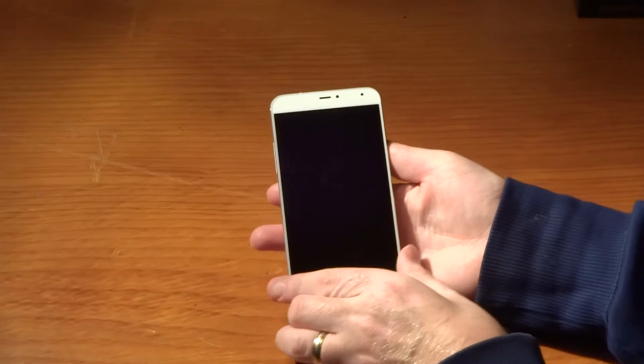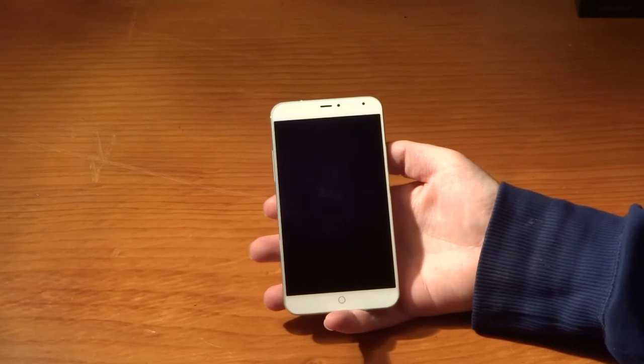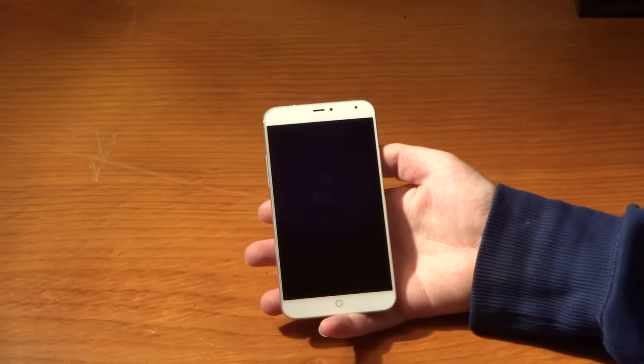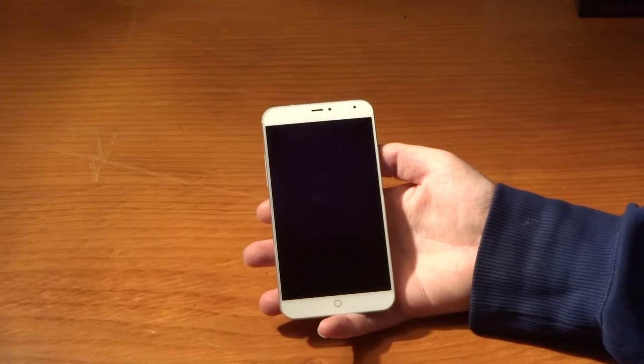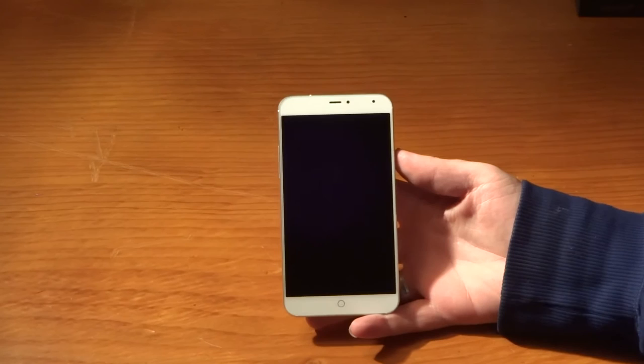Powering this device we have a MediaTek chip, the MT6595, in a Meizu customized version. We've also got a PowerVR G6200 GPU, again Meizu customized. Being a quad-core chip, the maximum cores will run at 2.2 GHz and the lower-tier cores run at 1.7 GHz. There's 2 GB of RAM on board - Ubuntu is actually quite light on RAM so 2 GB is more than sufficient.